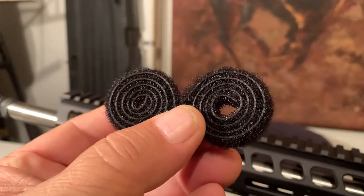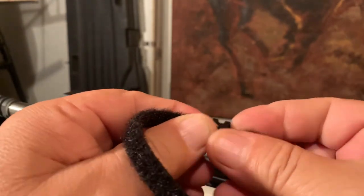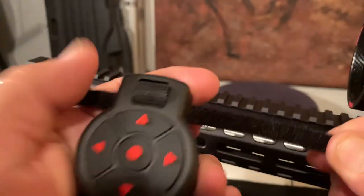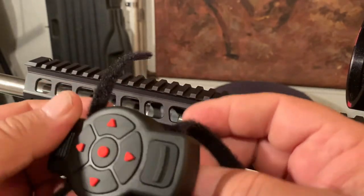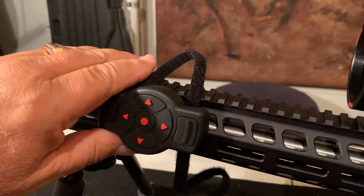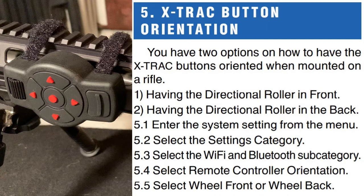Now I'm going to install the Velcro straps to the remote controller. Once you put both straps on the controller, you're ready to install it on your rifle. I chose to put the roller to the front of the controller. Doesn't that look nice.